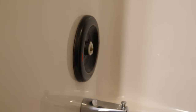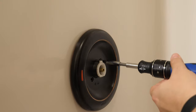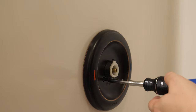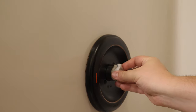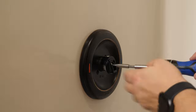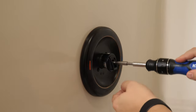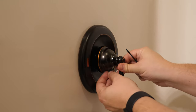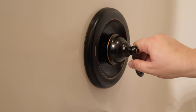Now we just reverse the process and screw the plate back on. Make sure to take your time and not scratch up the new surface. Make sure it's snug but not too tight. Put the limiter back on, put the valve back on, then take your time and don't cross-thread the screw. Part one is complete.